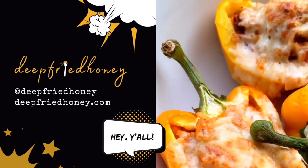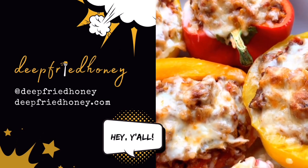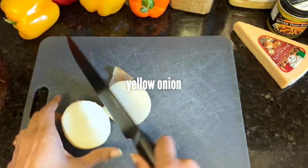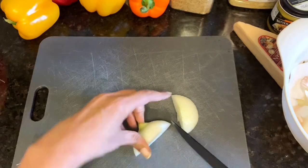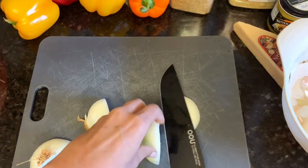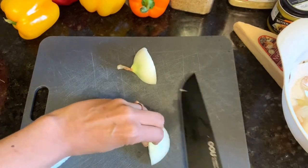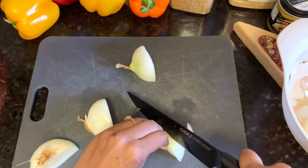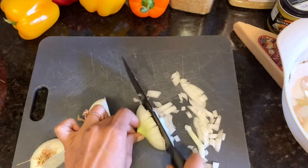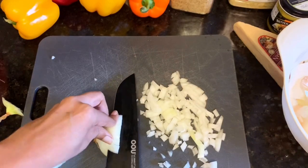Hey y'all, welcome back to Deep Fried Honey! Today we're going to make stuffed bell peppers. We'll start by chopping up our onions and preparing our bell peppers. The onions are going to be part of the filling, which is going to be ground beef, rice, and red sauce like marinara or pasta sauce — and that's it. You want to dice up a medium yellow onion.